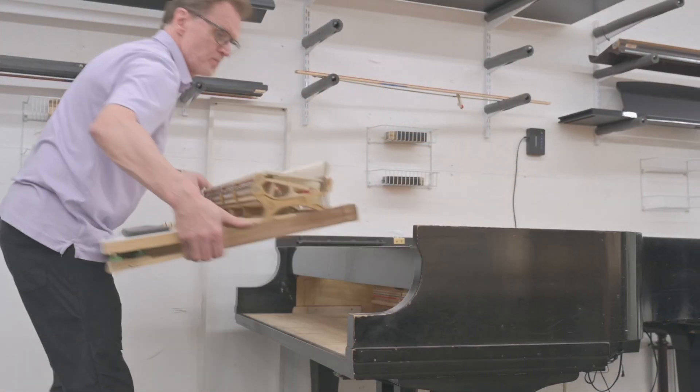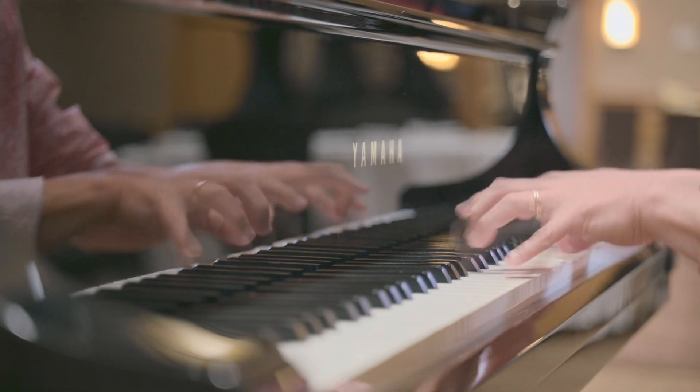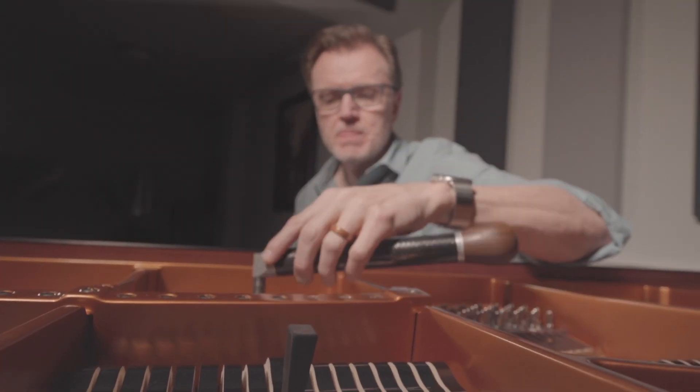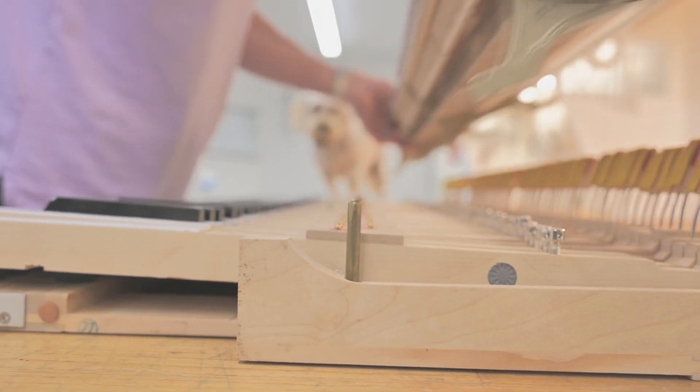Hi, my name is John Slavik. I'm a concert piano technician. I'm doing a series on what it takes to make your piano play and sound beautiful. This art form is called piano technology and we're going to dive into the belly of the piano beast.